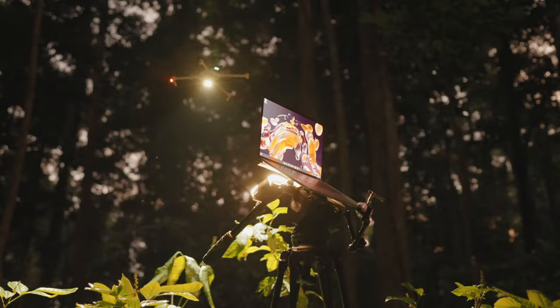We're going to use the drone to light up a nighttime scene in the jungle. I've never done this type of photography before with a scene lit up by a drone, so it's going to be interesting to see how this works.